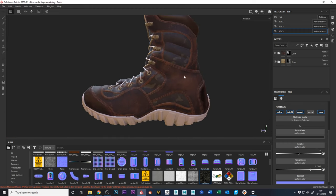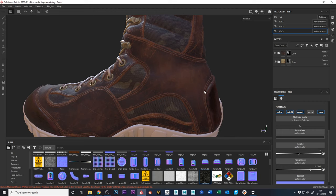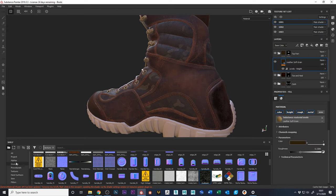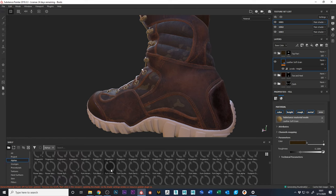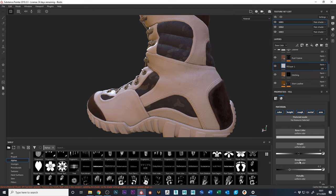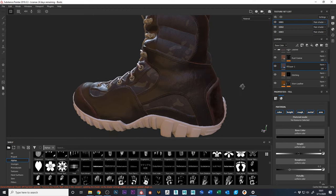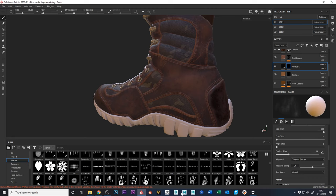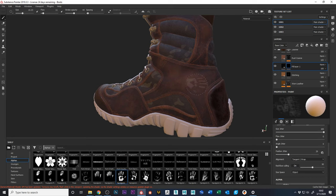One thing I want to do is put some kind of logo on the boot. I'm not going to use an existing logo since I don't want to steal someone's copyright, so I'll just use one of the alphas that are built in. I'll open up my leather section, add a fill layer above the stitching, make it black, then put a black mask on it and paint using an alpha shape.